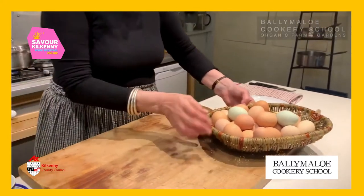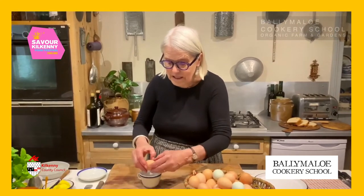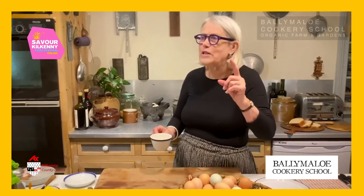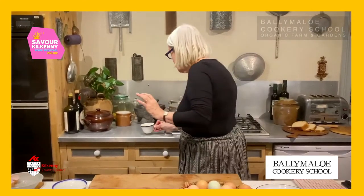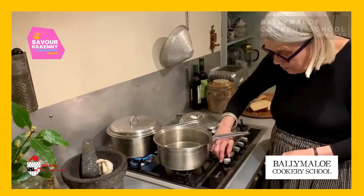Take a lovely fresh egg, and here's another little trick: crack the egg into a cup — that will make it easier to slide it into the water. Now I have the water boiling ahead of time, but it's very important that it's not a really turbulent boil. It should be very gentle, the water barely moving.